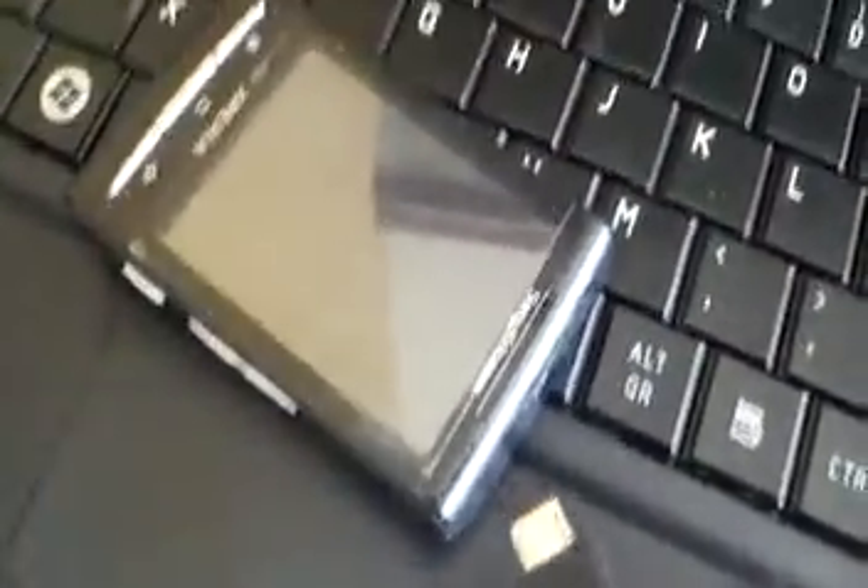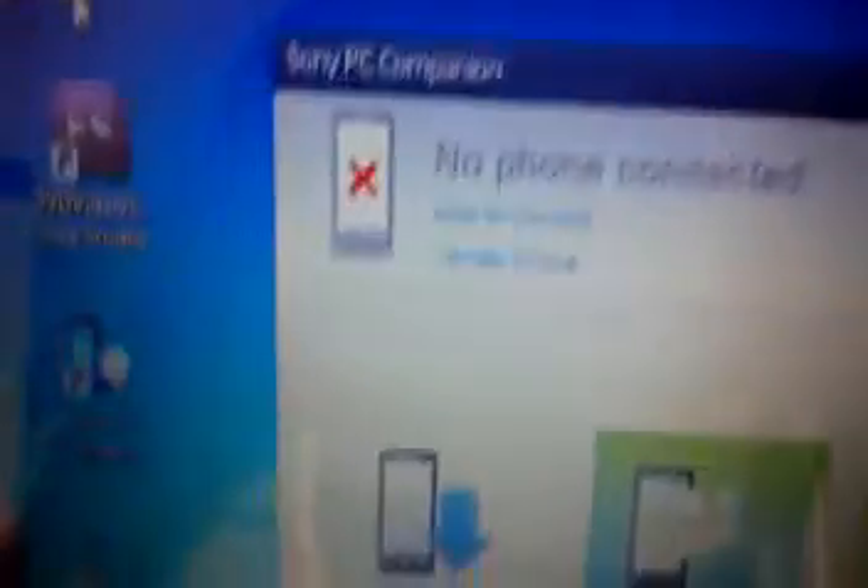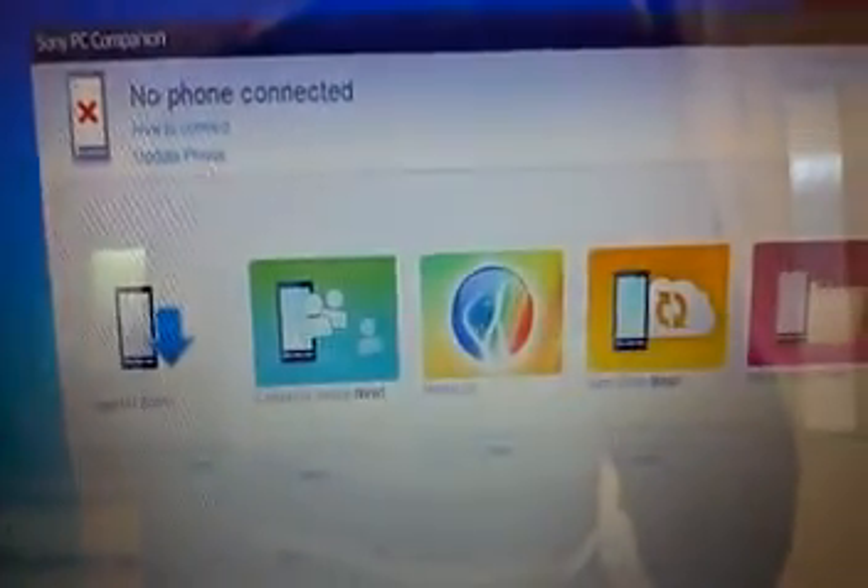Once it's downloaded, open up PC Companion and then you're going to connect your phone via USB. I'm just going to put the camera down to do it. Once you've connected your phone to PC Companion, it's going to detect it — as you can see, it's searching.